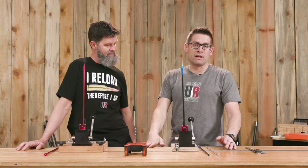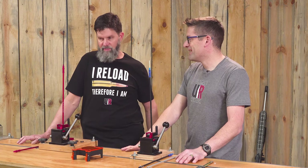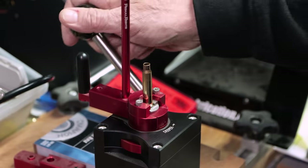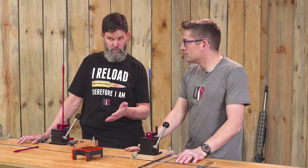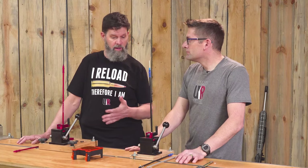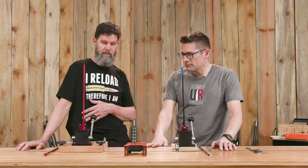The only thing we have to swap out is if we need to go to Magnum Primers for anything. Pretty killer setup. This is my go-to for seating primers, bar none. I use this for all kinds of things. Just this morning I was loading up a bunch of 6 Dasher stuff for competition and practice on the small primer seeder here. Works great.